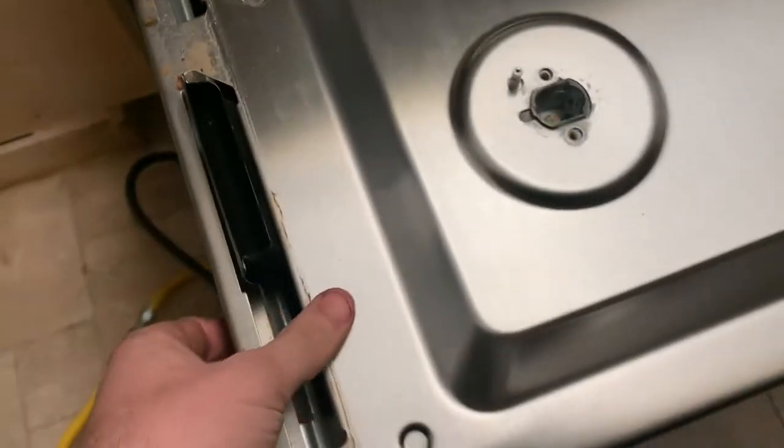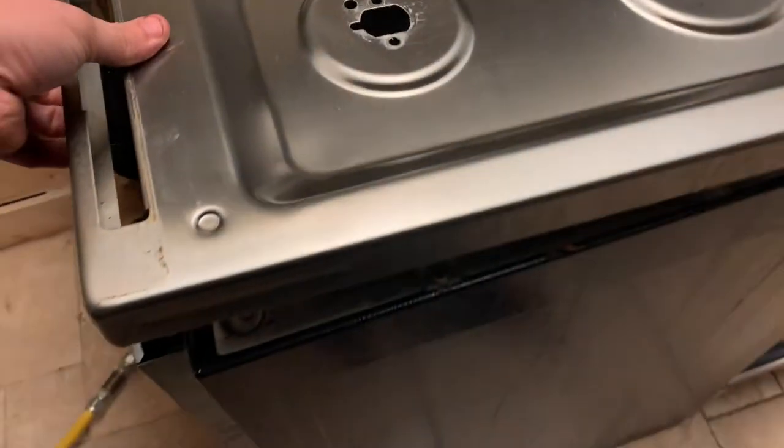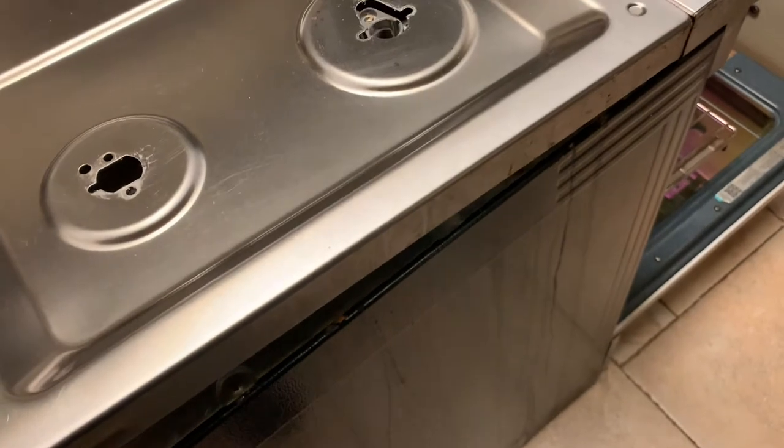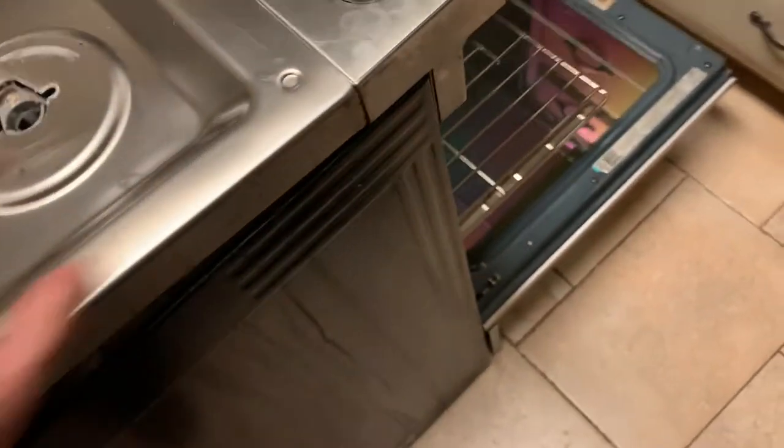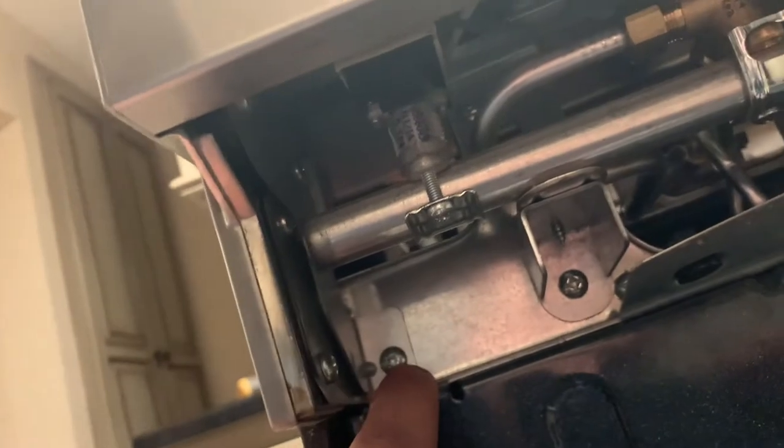After that, there are two screws on either end under these tabs — I've already removed those as well. This can now come up, but we have to figure out how to get this end up too. The only thing holding the top oven in is this support where it screws in. If we undo those two screws, this should pop off, but be mindful that there are plugs going to it.